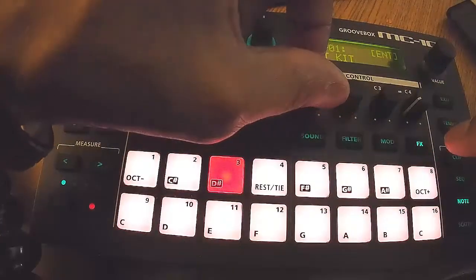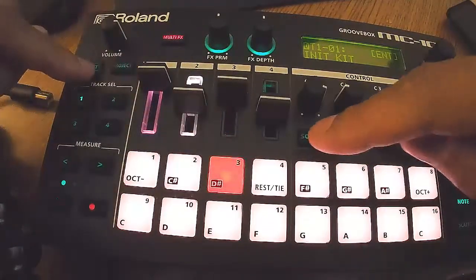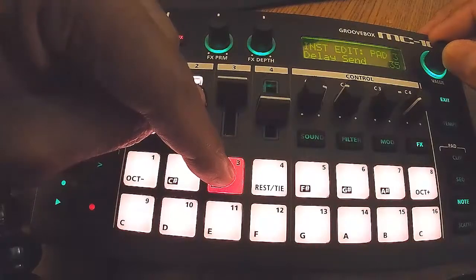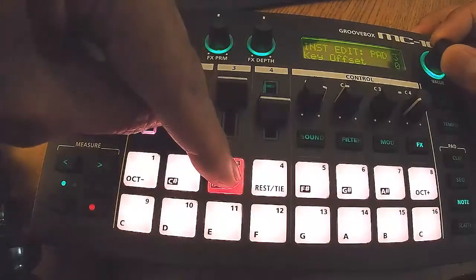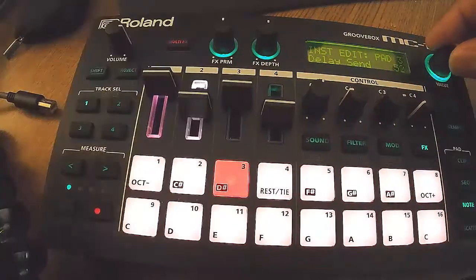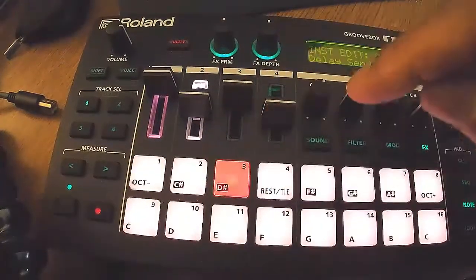So now I want to try this cymbal — I want to put a delay on it. The thing about it is you have to sort of turn down the sends on everything that you don't want affected by the delay. So I went in and turned the delay down and set everything to zero except for this close hi-hat, so the delay is only on that.